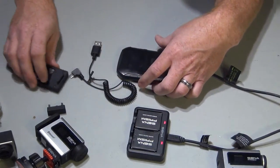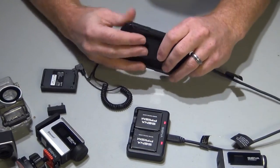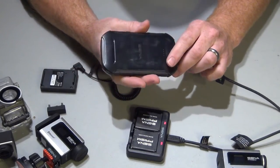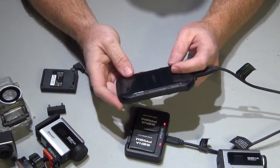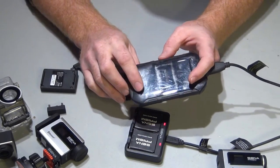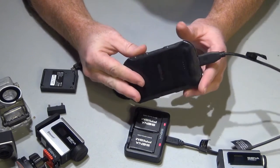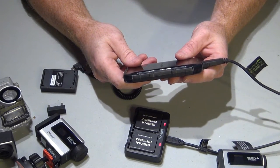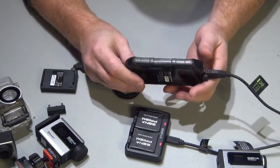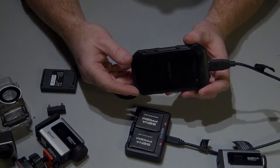That's pretty much it. I highly recommend it — it's a versatile thing, and to me it's a lot better than buying a bunch of batteries. I believe it's around 80 bucks; I'll have the links down below in the description and you can check it out on Amazon. I do think it's a worthwhile battery to get — it works as advertised and I've been happy with it. Thanks for watching, please like, subscribe, and check out my other videos.